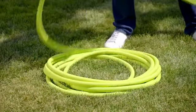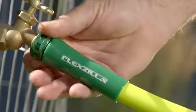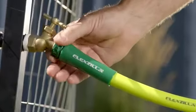Flexzilla Garden Hose doesn't fight you when you coil it, and crush-resistant anodized aluminum fittings with durable o-rings provide long-lasting, leak-free connections.